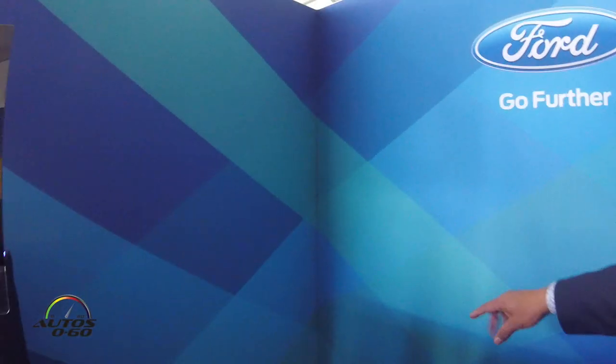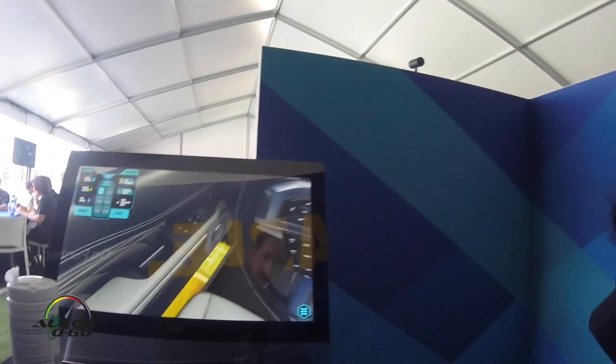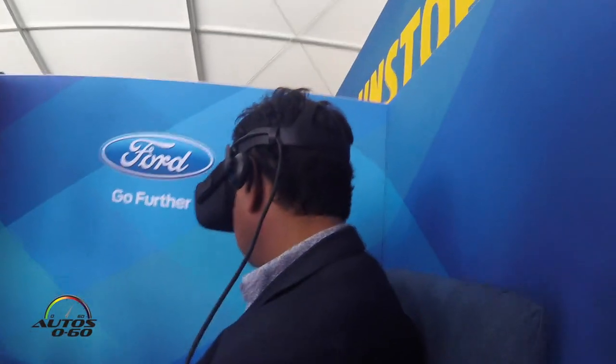Since we have the new rotary designed gear selector and drive mode selector, it's allowed us to put more emphasis towards our cargo space. Everything you see in orange is our new cargo space area that you can put anything you can imagine in. Everything you see in yellow is the 15 different cup holders that we have throughout the vehicle.